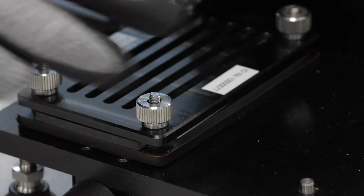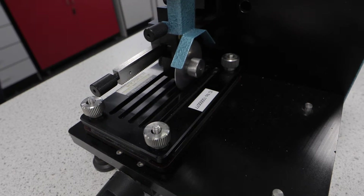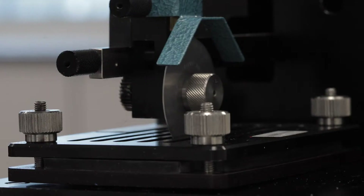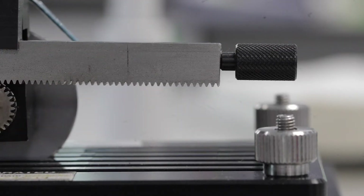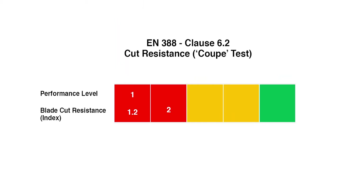Gloves with higher levels of cut protection can blunt the blade during testing. By comparing the results on a control sample material before and after testing, the extent that the blade is blunted can be estimated. When the standard was updated in 2016, a maximum limit of 60 blade rotations was also introduced. When the blade deteriorates only slightly, a calculation corrects for dulling of the blade during the test and the coupe cut test performance level is rated 0 to 5.